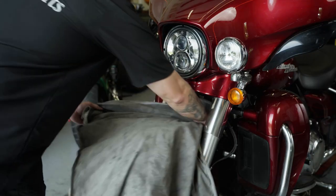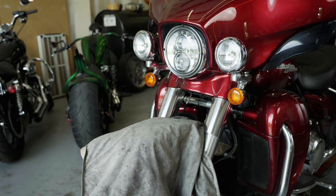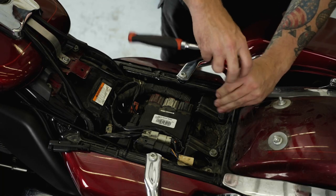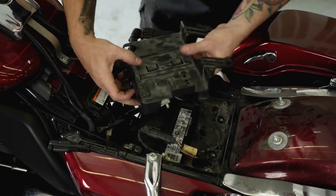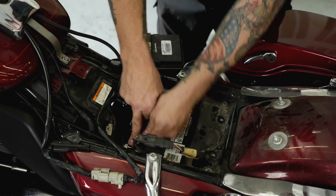To get things started, place a towel on the bike's front fender to protect against bumps and dings. Remove the seat to gain access to the battery. Remove the two bolts to allow the other wire harnesses in the way to be moved aside. Then disconnect both the positive and negative main power wires from it.